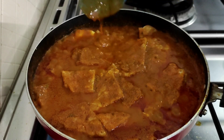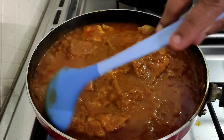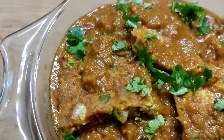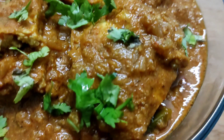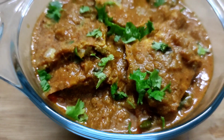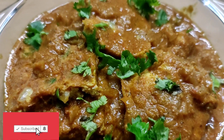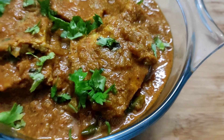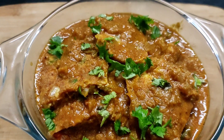We will garnish it a little bit. We are ready to cook the omelette curry. If you want to try this curry, please try it and like and share with your friends and relatives in the comment box. Please subscribe to my channel and click on the bell icon. Thank you for watching my video.